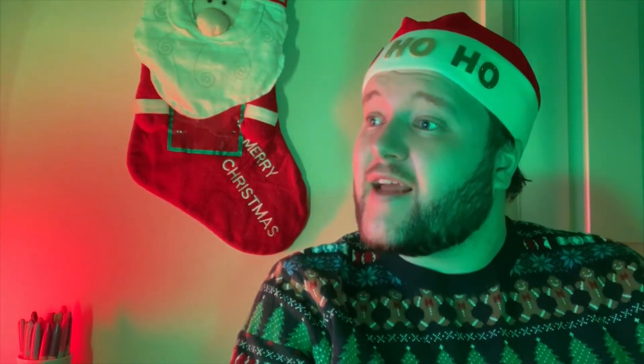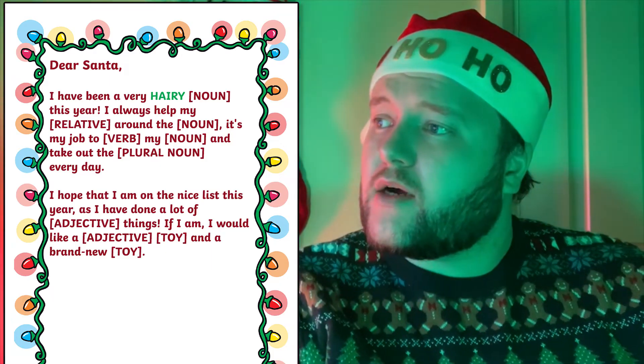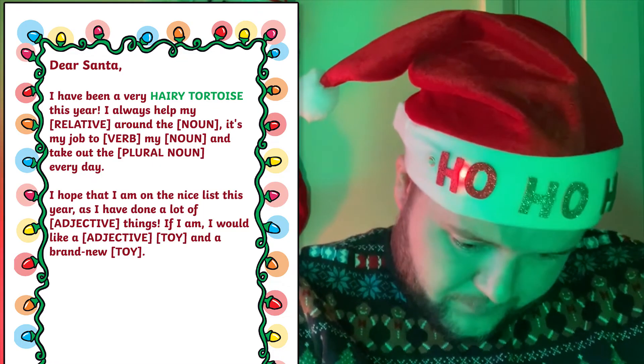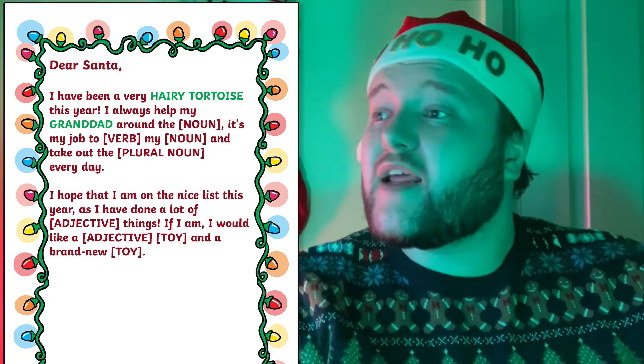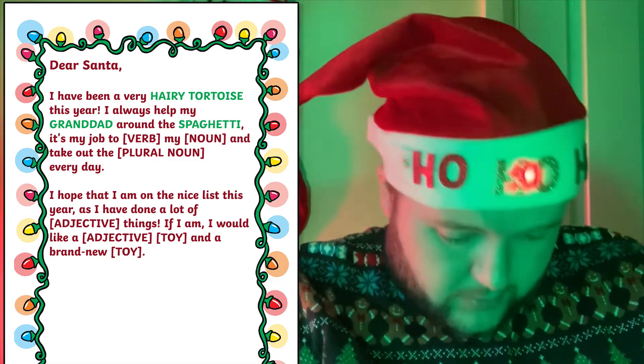For example: I'd like an adjective. "Hairy." What about a noun? "Tortoise." And what about a relative? "Grandad." Another noun, please. "Spaghetti." Collect enough words of each sort to fill in the blanks. Once the letter has been completed, read it aloud — often to hilarious results.